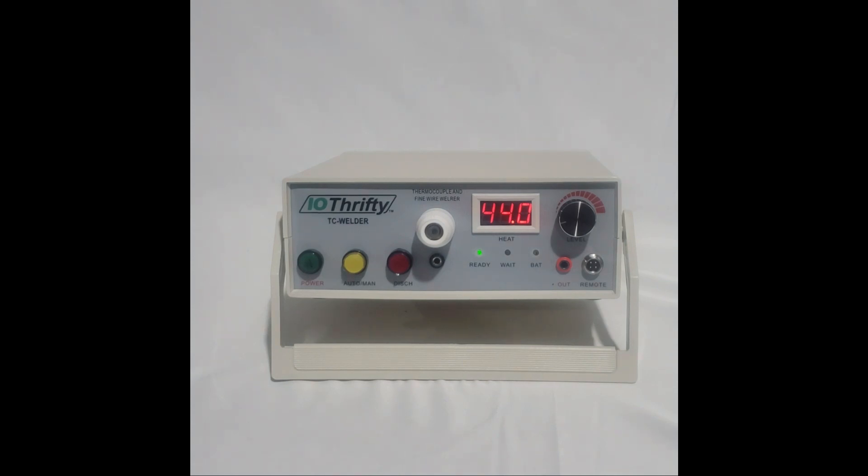Hello, I'm John from IO-Thrifty, and today in this video I'm going to talk about IO-Thrifty's TC Welder. The TC Welder is a low-cost thermocouple welder packed with the features that are typically found in much higher-priced welders.